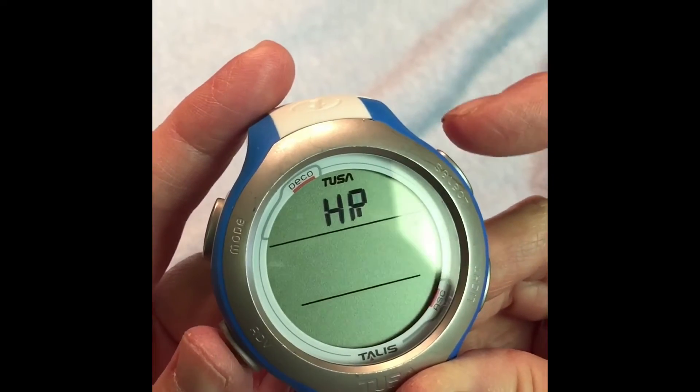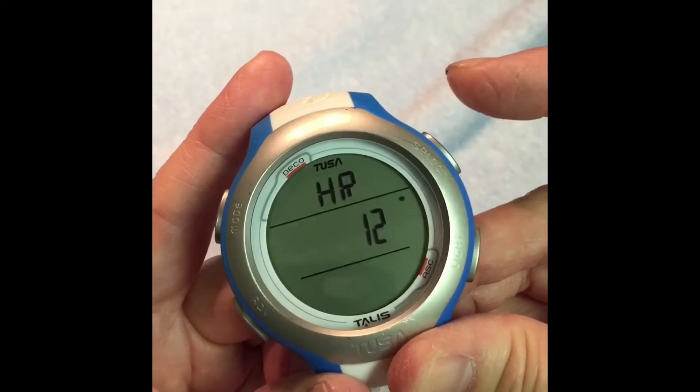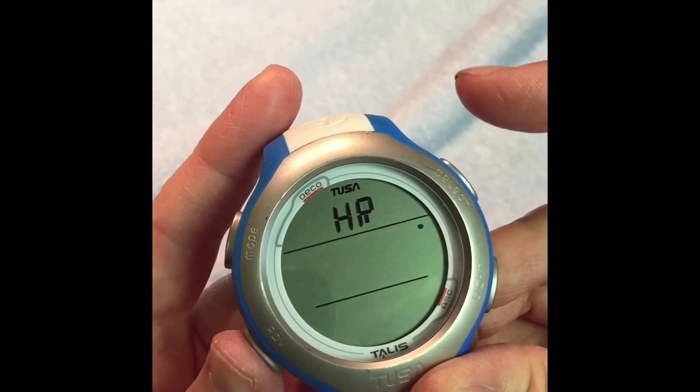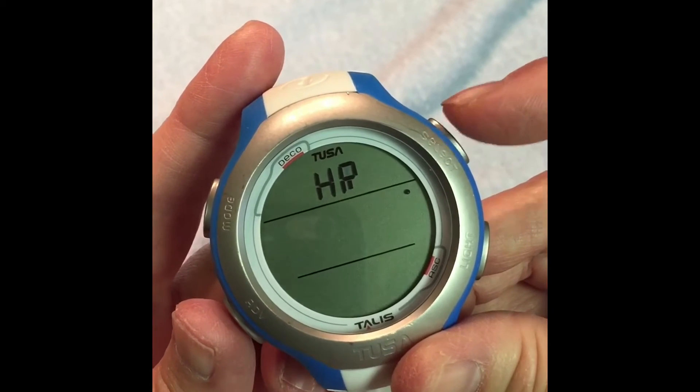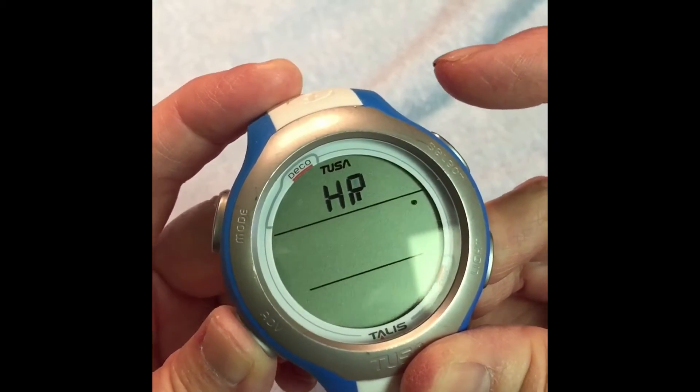Then you can set the hour whether it's 12 hours or 24 hours. We're going to set it on 12 hours by pressing Select in the upper right. Then to the next step we're going to press the lower left Advanced.